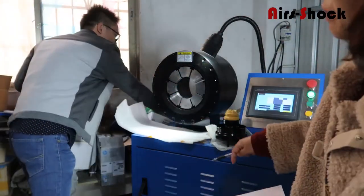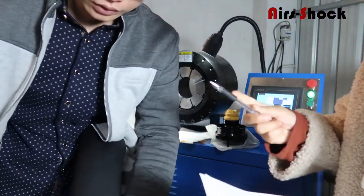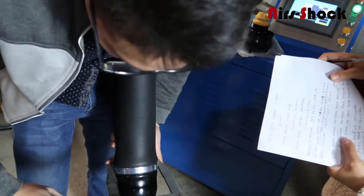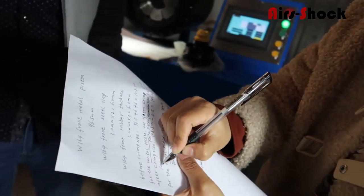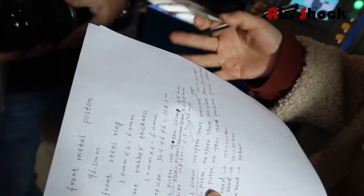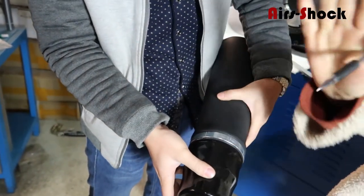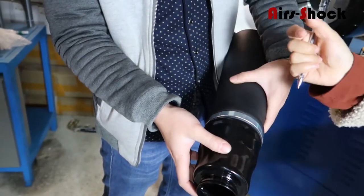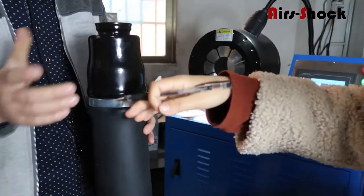We finished the first cleaning, so we need to measure the size. The clip size is 106 millimeters, so it is okay. We also check the edge of the rubber — it goes out and up, so this kind of condition is very good. Then we finish the clipping for the piston.